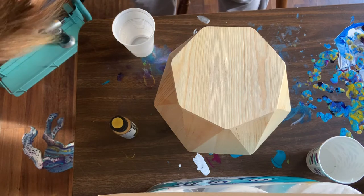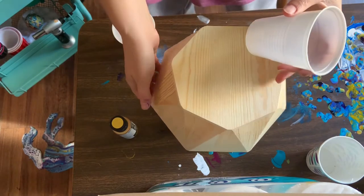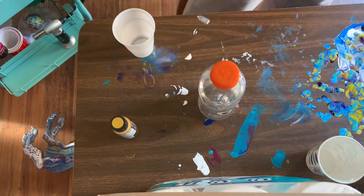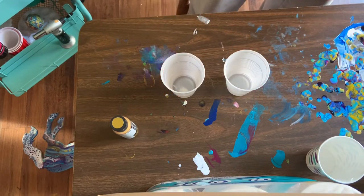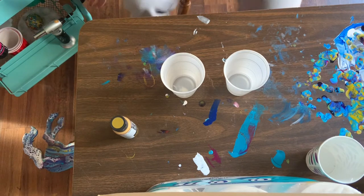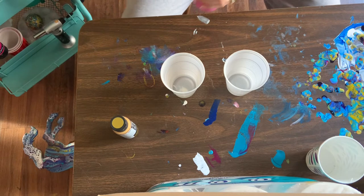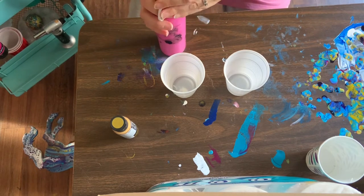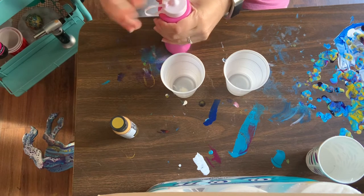Let's get a couple cups and we'll just see how far I get, because I don't have a ton of Floetrol mixed up with water. I may change my mind, but I think we're going to do this one — light magenta from Master's Touch acrylics. I think I'm going to do this one with the iridescent.